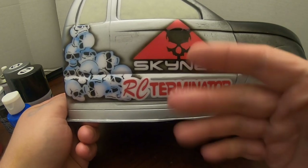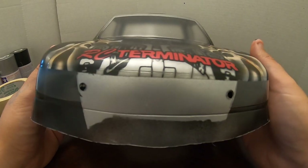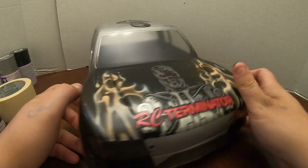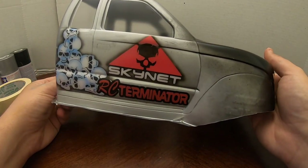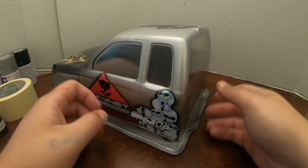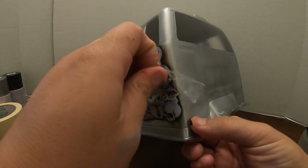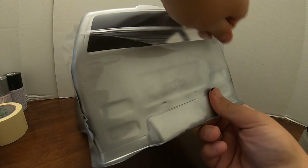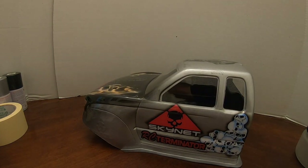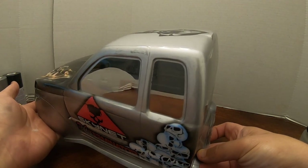Got RC Terminator done in red, the Skynet text stays white, and the outer edge of the RC Terminator text is in black — it blends into the machine itself, makes the text pop. Got it on the sides, Arnold on the roof. Now comes my favorite part of painting an RC body — pulling off that protective film when you're finally done. You get to appreciate all your work. The film makes it look matte, you don't see the gloss — getting that film off is where it really comes to shine.